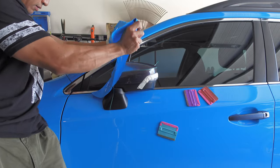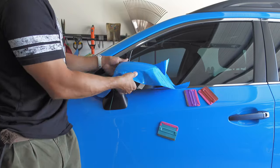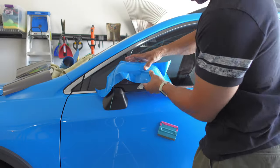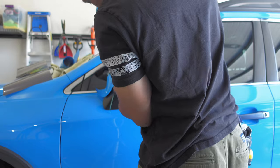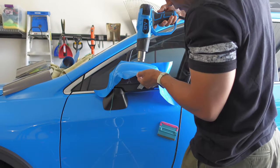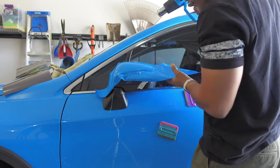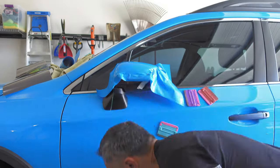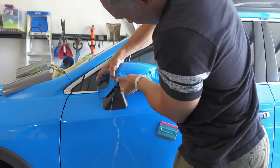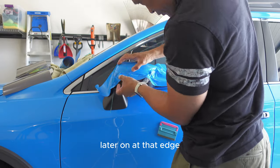When heating, be sure to heat the entire piece of vinyl, not just a small section, so that when you do stretch it, the stretch is evenly distributed over the entire piece. Once I had the vinyl laid over the top, I lifted the vinyl slightly just past the knifeless tape and then heated it so that the vinyl shrinks down over that area, eliminating any stretch. Then I laid it down flat over the knifeless tape, which ensures there's no pullback of the vinyl later on at that edge.